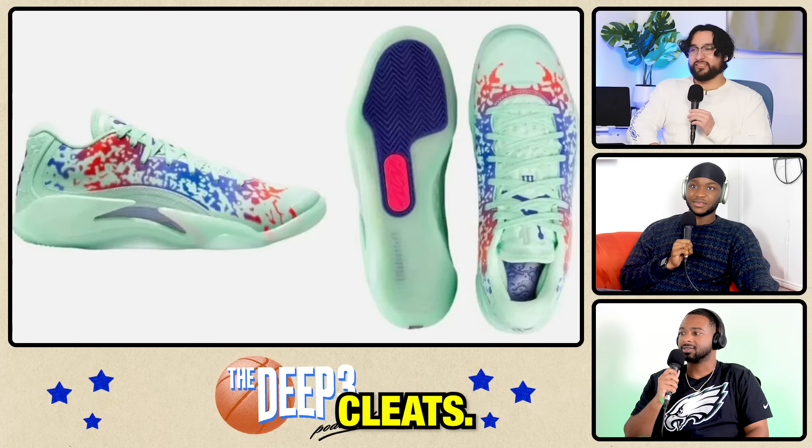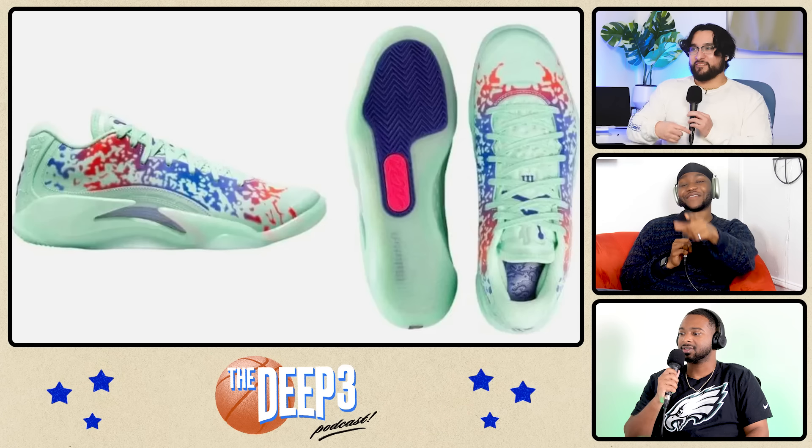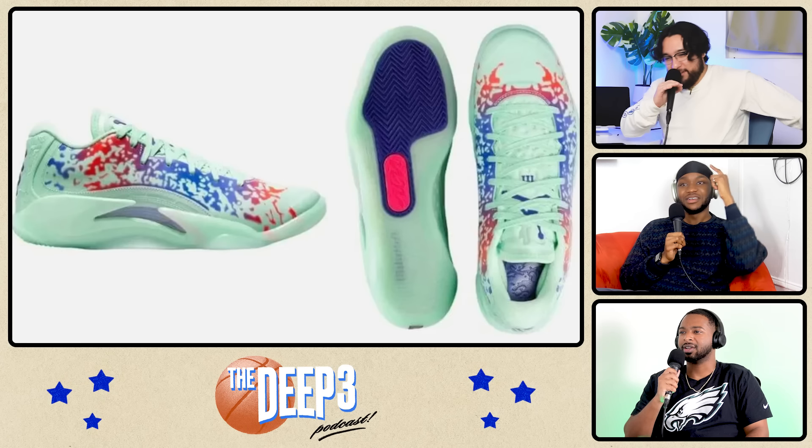This looks like fucking track cleats. That's hard. If these were track cleats, they would be hard. But sadly, it's bad.